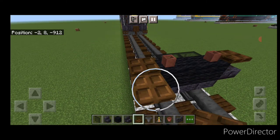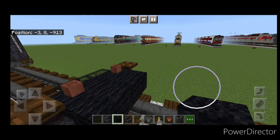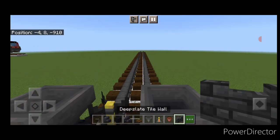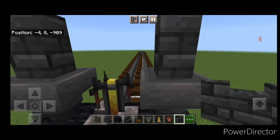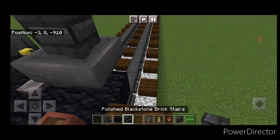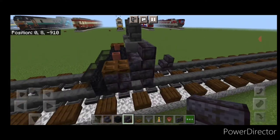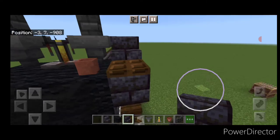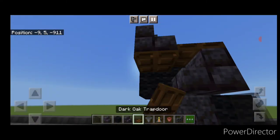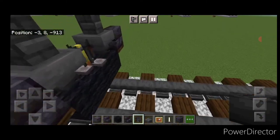Then a dark oak trapdoor on top of each of those stairs on each side. Then on top behind it we're going to put three more black wool in the middle, then a brewing stand in the center and a hopper on each side. Then we're going to crouch and put a deep slate tile wall on top of each of the two hoppers. Next to each hopper on the side we need a forward facing polished black stone brick stair — you may have to put a temporary block to get it in place. Then under that stair put a dark oak trapdoor on each side.